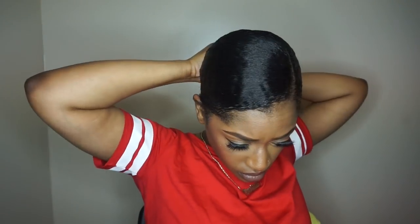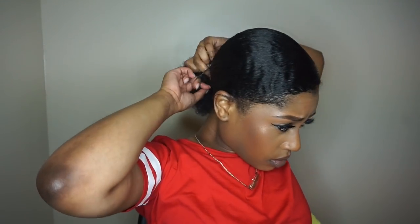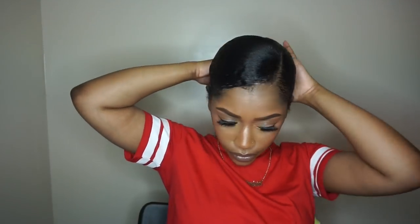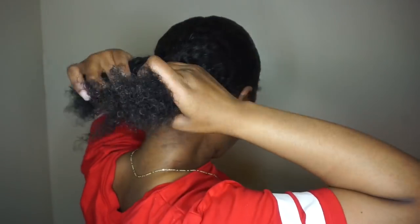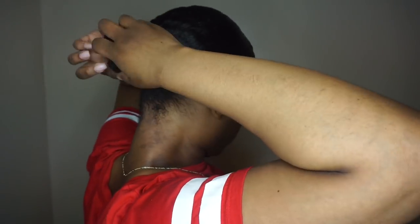As you can see, my hair is now nice and slicked back. I just take a hair tie and put my hair in a ponytail. I actually liked this look — this is just my natural hair — but we're going to add hair today. I took the back part, put it in two, twisted them around each other, and put another hair tie around it to create as small a bun as I could get.